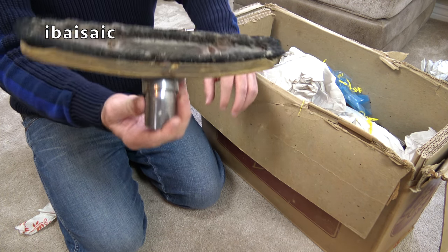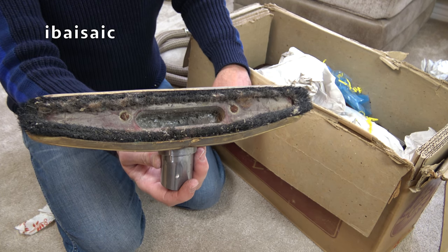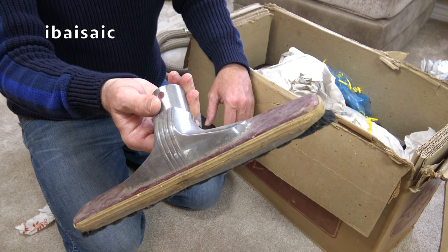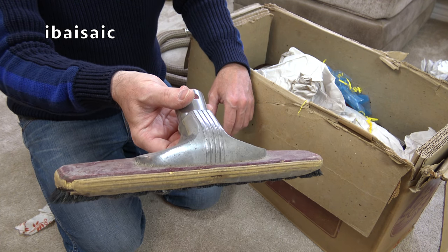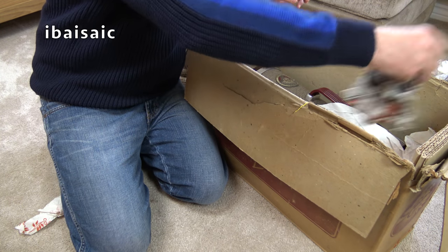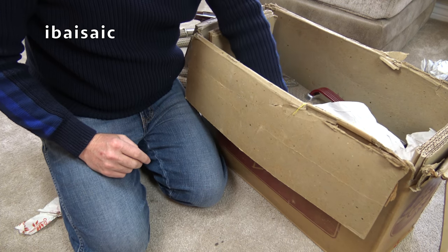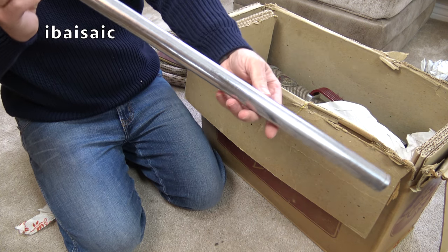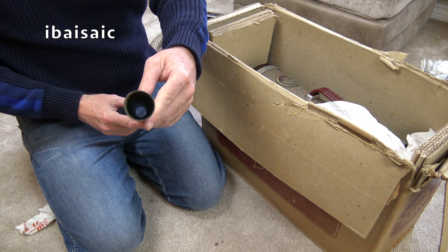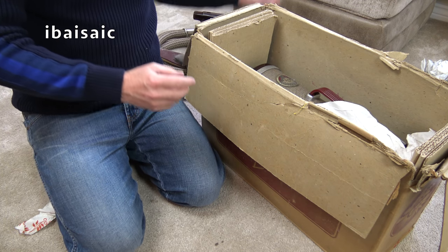Here we have a very used — perhaps this person mainly had parquet floors — a very worn wood and metal floor brush. What else do we have? A lot of muck. We have one metal tube — it's smaller than 32mm — which will polish up nicely.